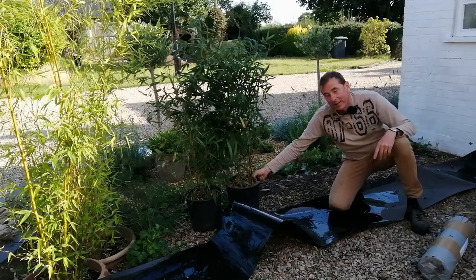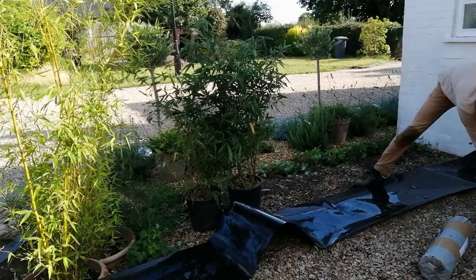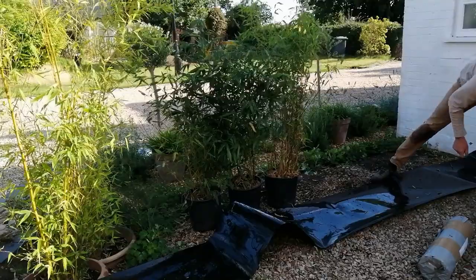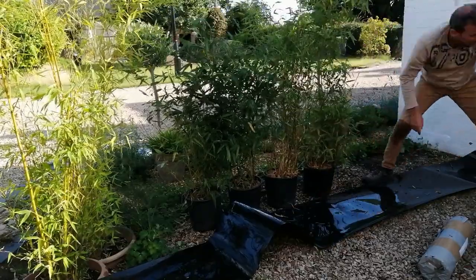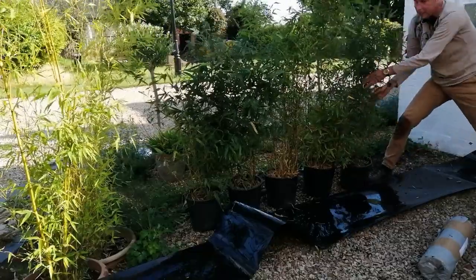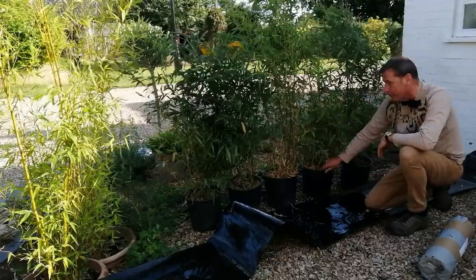I've just bought eight of these bamboo plants and I got them for a bargain price. They were originally £24 and I bought them for £5 each. That's definitely a tip at this time of year because a lot of garden centres and plant outlets are selling off this summer's stock, so you can look out for some bargains.